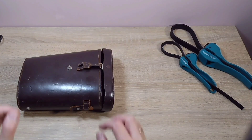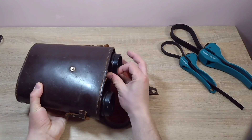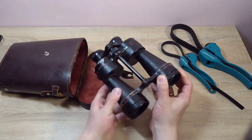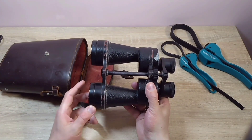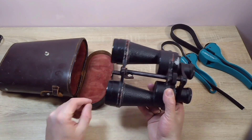Hello everyone, you're on the 100xZoom channel. Today I have this one for you. I wouldn't say it's very rare, but you don't often see it in video reviews. I have this binocular - I've had it sitting in my storage for about a year, maybe a year and a half. I just never got around to it.